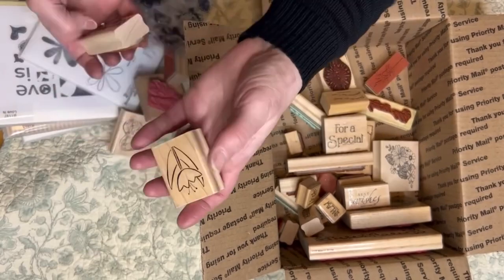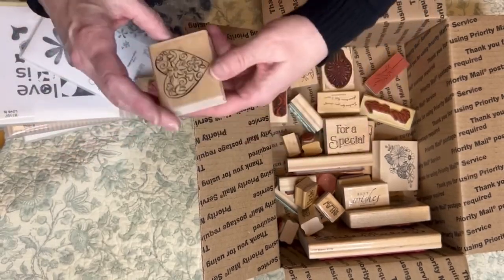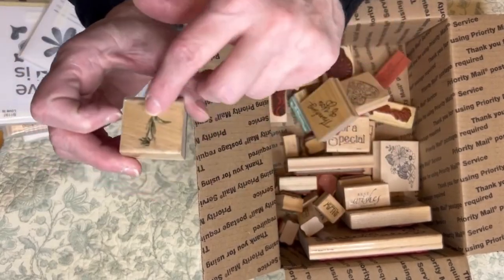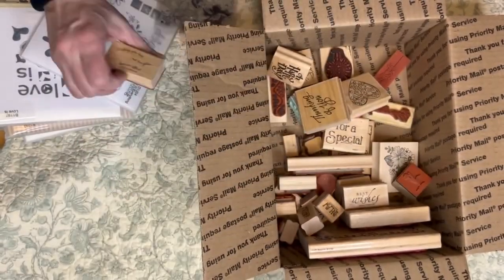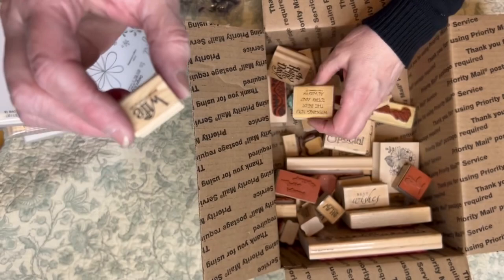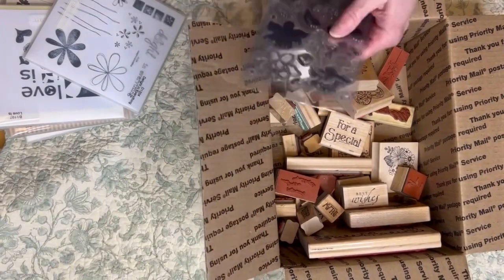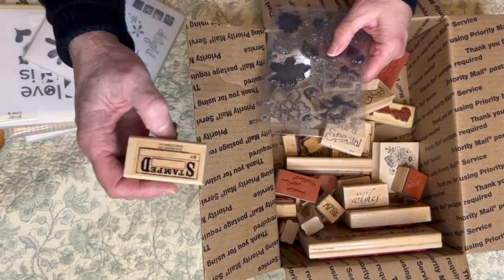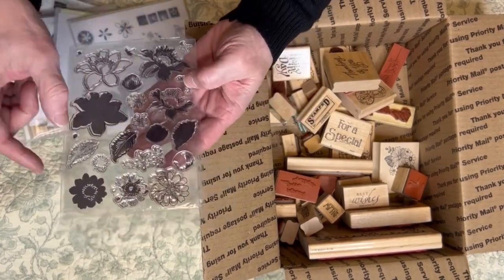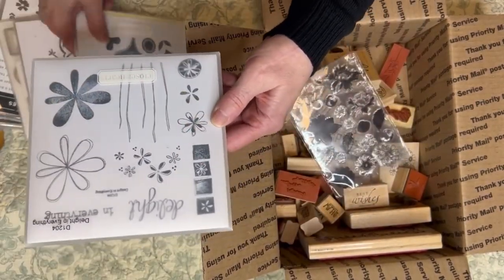There's that flower, another little edge, a couple little cakes, cutie cakes, a heart, sentiment, sentiment, cool floral, sentiment, sentiment. Here's some florals — this looks like some layering flowers. This one is 'delight in everything,' so cute florals to play with.